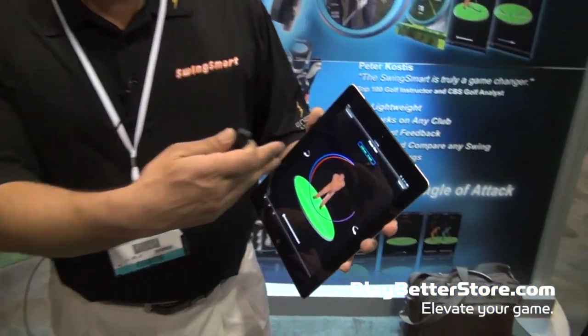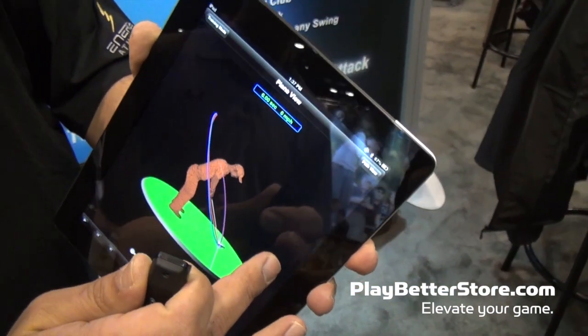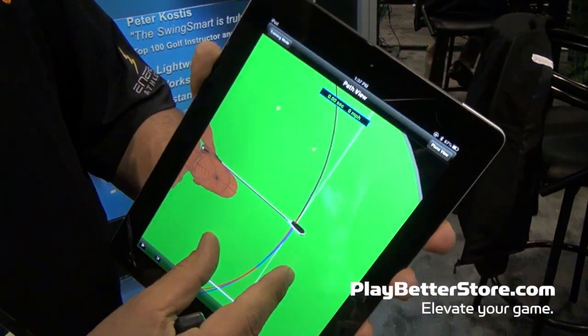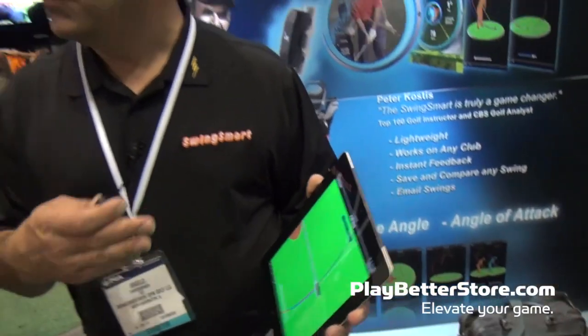Along with that, you get a 3D version of your golf swing. Blue is the backswing, red is your downswing. We give you the opportunity to see that golf swing from any angle, top or bottom, and we can zoom in all the way down to the ground. That's one of the things that differentiates us from other players in the space — we show you the face angle and we show you such detail.